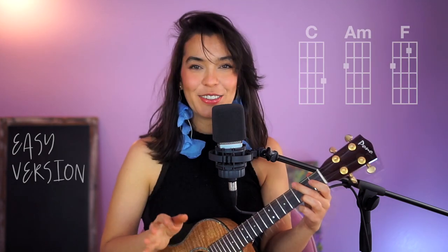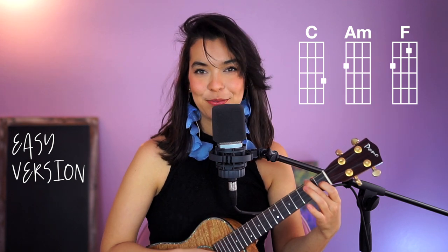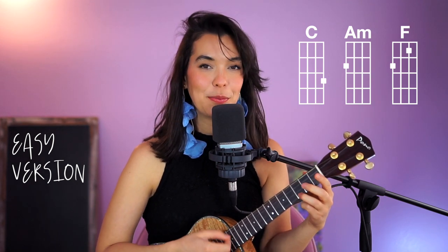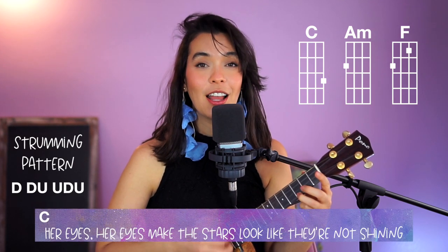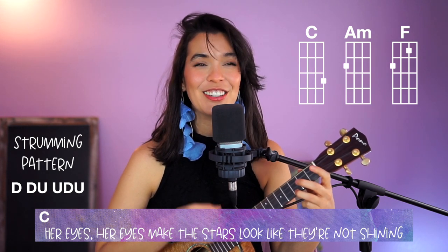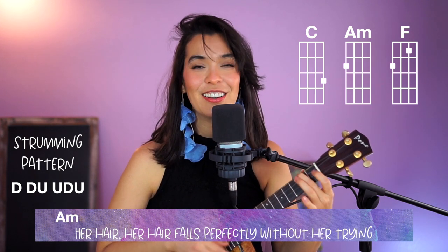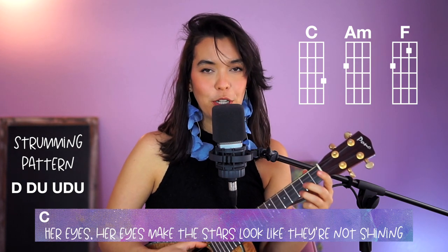The easy version goes like this — you've got C, A minor, and F, really easy chords. When you're playing that first C, your singing note is a G, so 'her eyes,' it starts there. If you're a lower singer it would be down here.